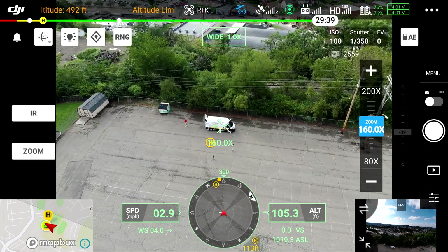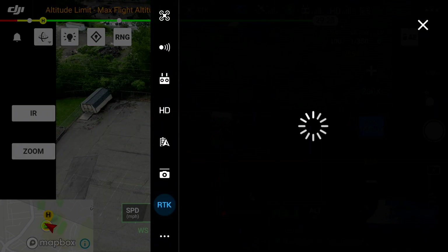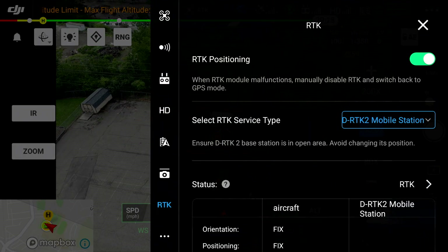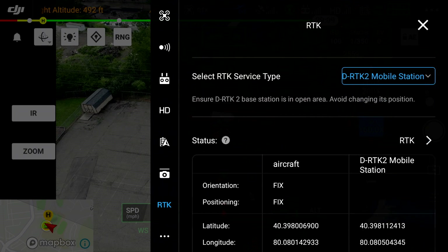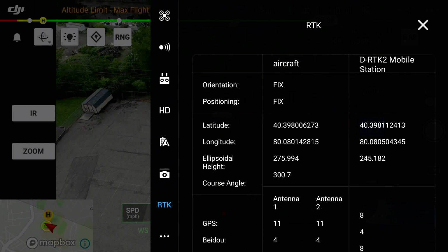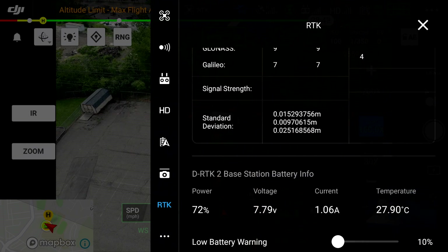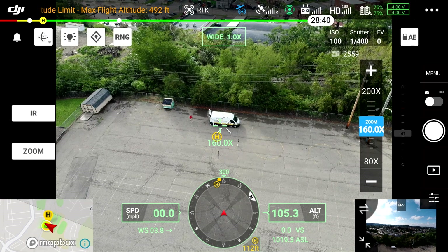Now I'll go ahead and show you what the RTK menu looks like. You can see it's on — I select the RTK service, everything looks good right there. The right-hand column is the DRTK base station. You'll see latitude, longitude, and height for both the aircraft and the station, as well as satellites for both and live data. Everything's working great.